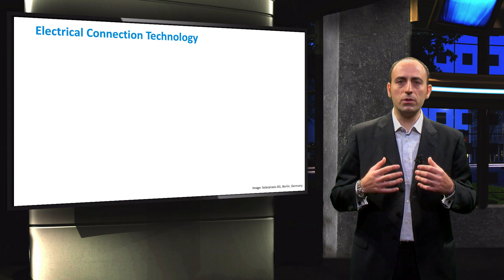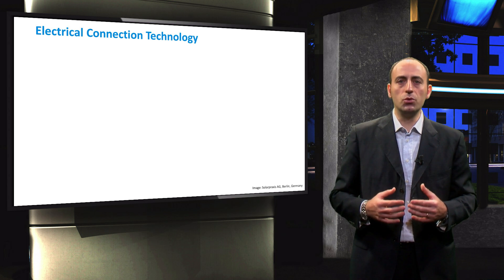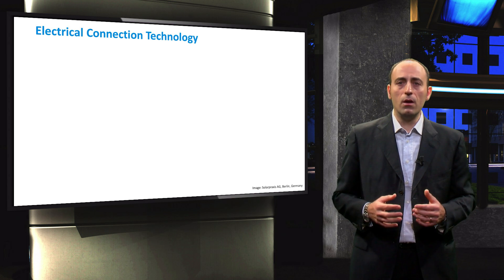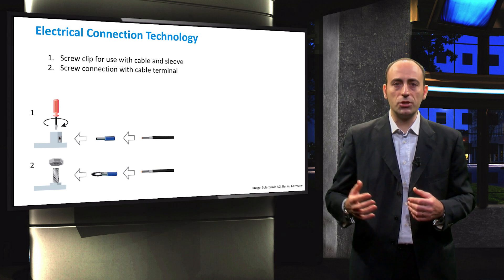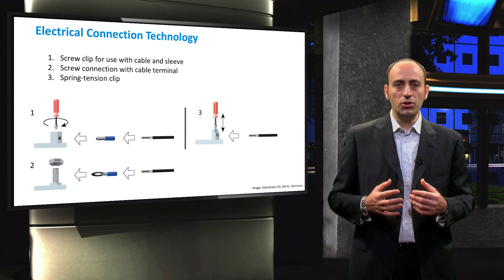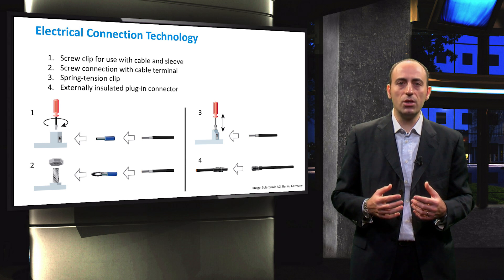Once the support structure and the frames are settled, the next step is to choose the appropriate electrical connection technology. Different choices are available: for example, the screw clip to use with the cable and sleeve, or the screw connection with the cable terminal, or even the spring tension clip. In general, the externally insulated plug-in connector is the most widely used nowadays, which is designed for outside usage such as underwater during rainfall.